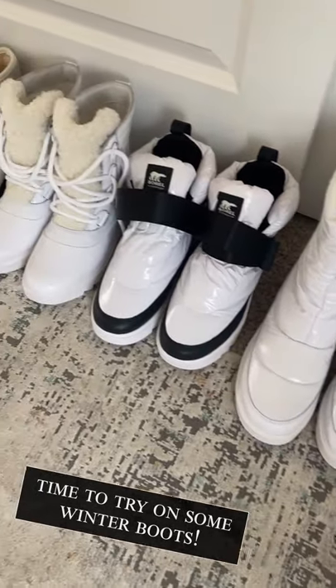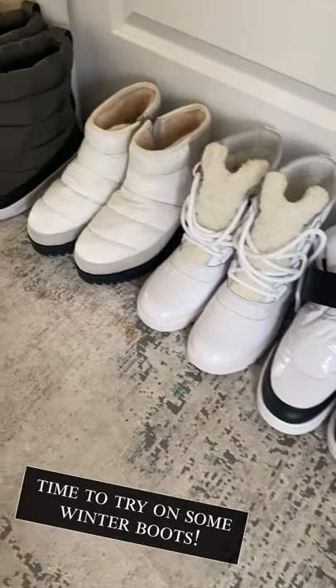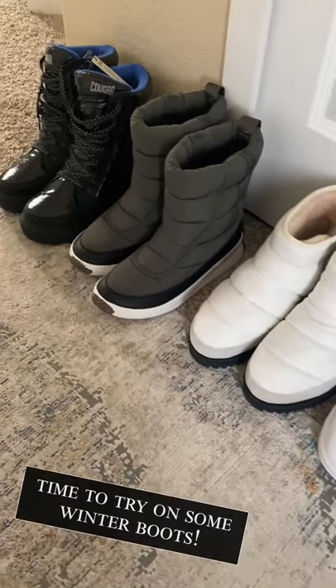So these are all the boots we're working with. Lots of Sorrells, those are the UGG pair, and then a couple that are not white.